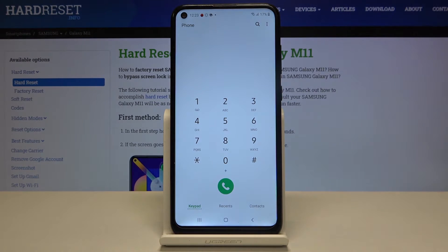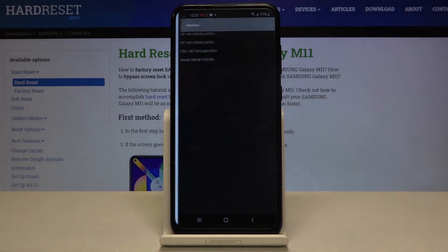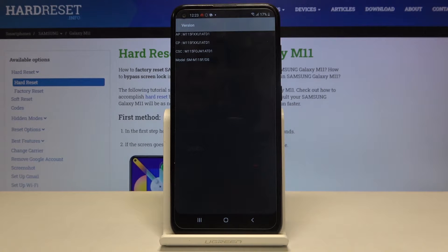Let's click OK and let me show you another code — it's *#1234# — and here we are in a version menu where we can check the AP number, the CP number, and also the model.